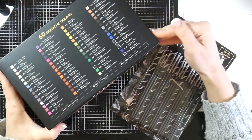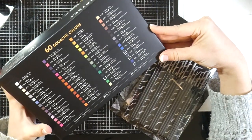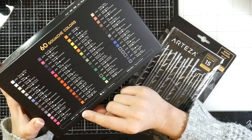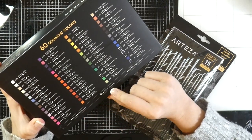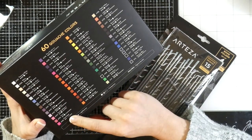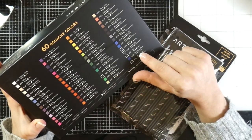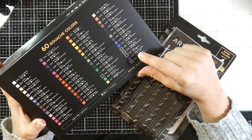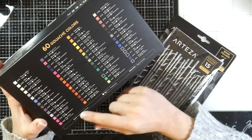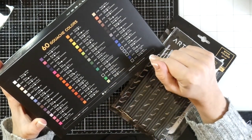It's got 60 colors and it gives you its light fastness — I've heard to take that with a grain of salt. It also has the transparency listed. Most of these colors are extremely opaque. Only a few look like they might be semi-transparent, but most are going to be opaque.